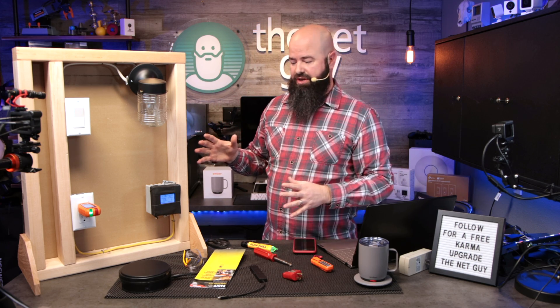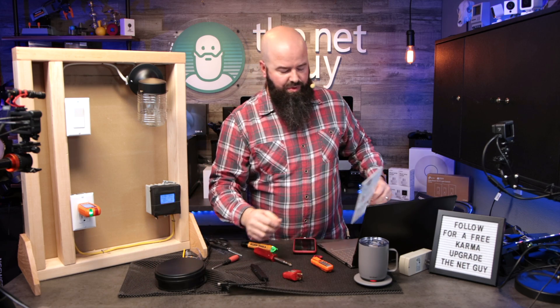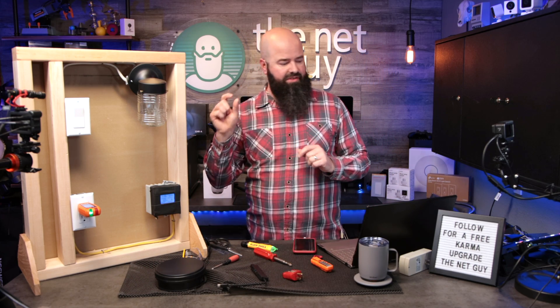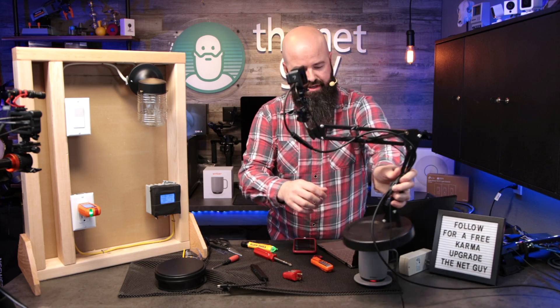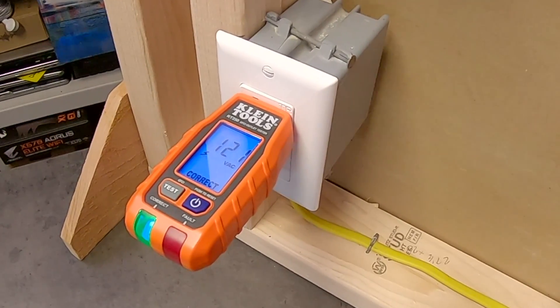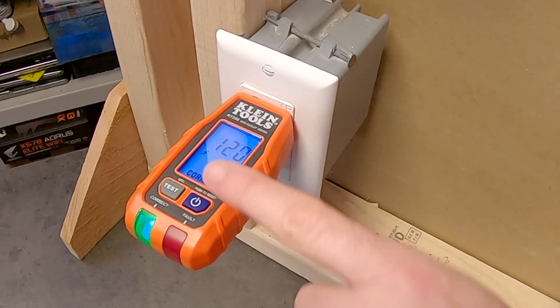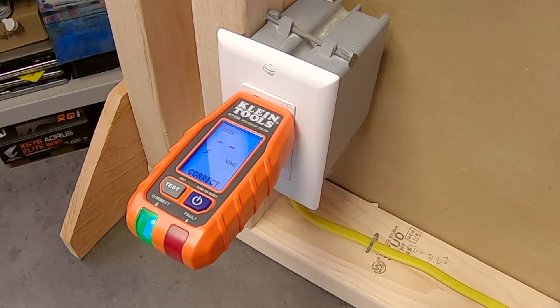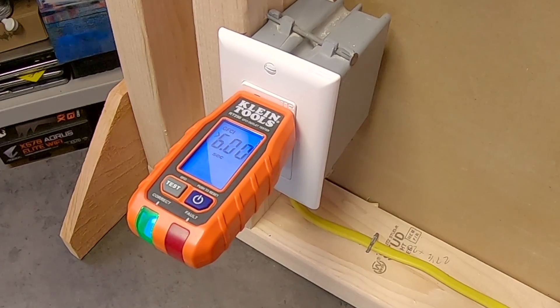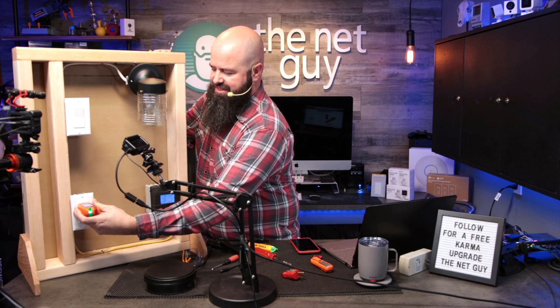If I hit the test button, it's not going to test the whole circuit — it's already doing that. What it actually does is trip an inline ground fault circuit interrupter (GFCI) outlet if one is present. It has a very small resistor inside, and the goal is to trip a GFI outlet so you can tell if your GFI is working. It's showing 120 volts AC and correct wiring at the bottom — exactly what we want. When I push the test button, it doesn't shut off, and that's because this whole circuit is not GFI protected — so that is basically a fail on the GFI test.